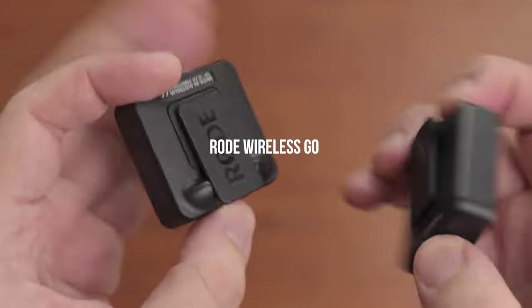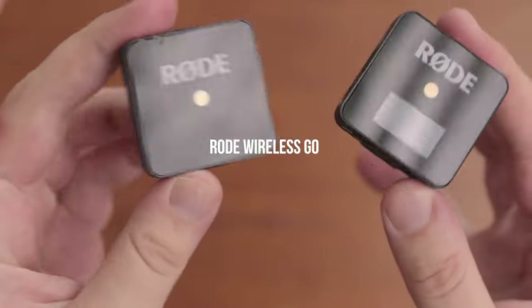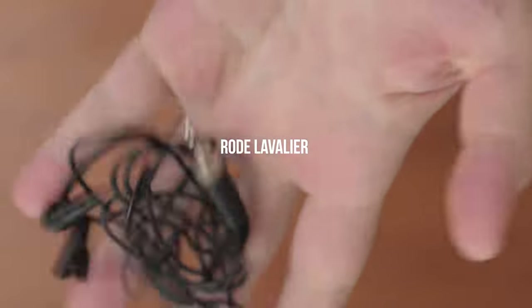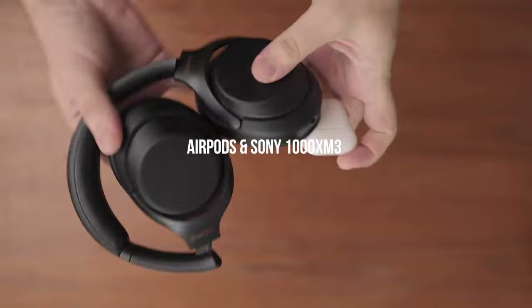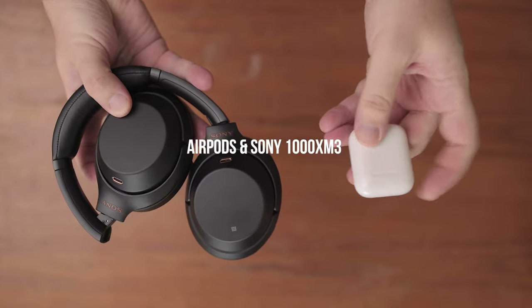The only audio devices that I own are the Rode VideoMic Pro, which I use to capture audio whenever I record videos for YouTube, and the smaller Rode wireless mic with a lavalier. Both of them are great, portable, and do the job for me in any scenario. When I'm on the go I usually use the Apple AirPods, as they are much more portable than my big Sony studio headphones and still do the job well.